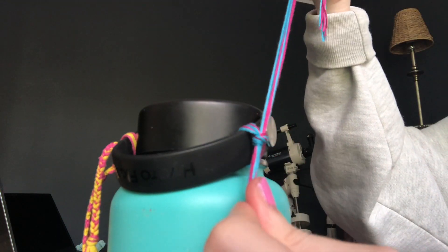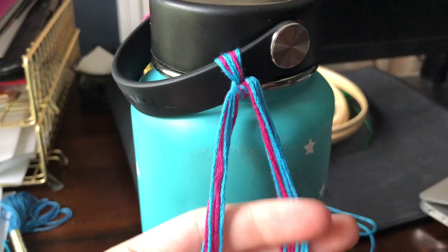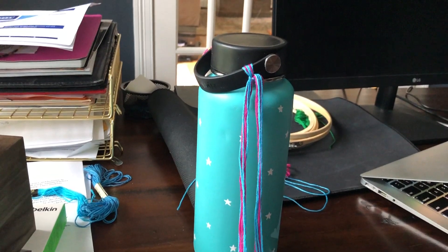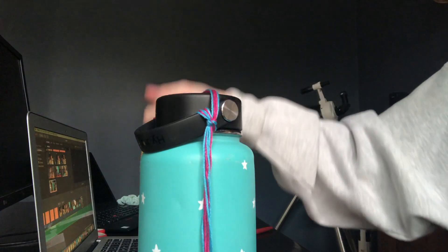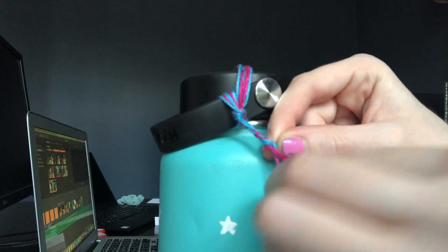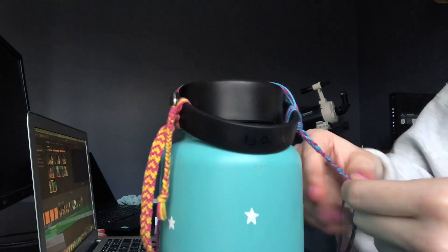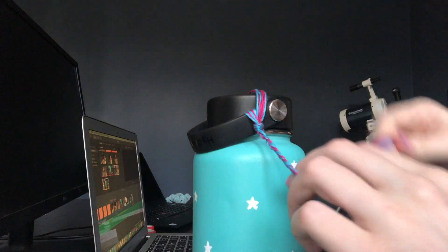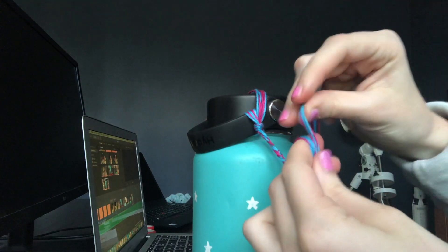Then I tie a double knot to make sure it's secure. After that, you should have two even sides of string. To start the first portion, I put the other half of the string aside and begin a basic braid. Once I'm finished braiding, I complete the side with a knot to ensure the braid doesn't come apart.